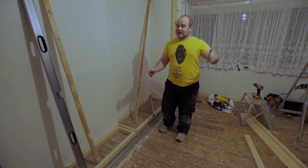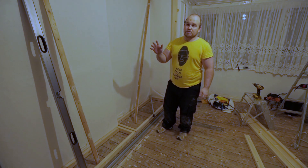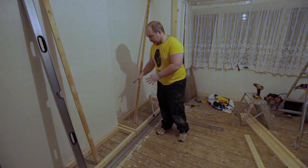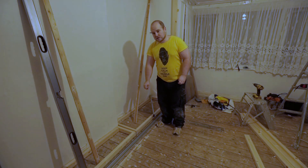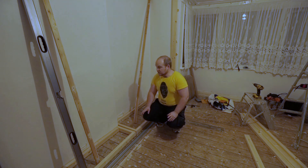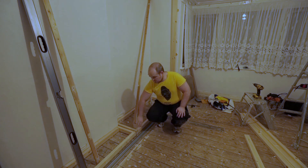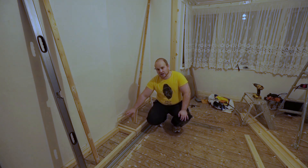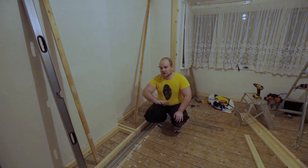The light is now fading outside and we're drawing to a close on part one of this wardrobe build. I've put in all the platforms now and they're screwed down to the floor, all nice and level. You may have noticed I've left a little bit of a gap - that's purely because these platforms are going to have an 18mm MDF finish on top. Because I don't want any of this wood to be seen, I'm also going to carry the MDF over the front, all the way across, just to give it a nice finished look.